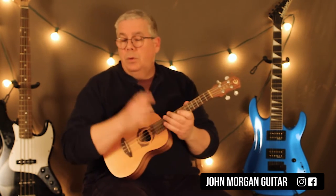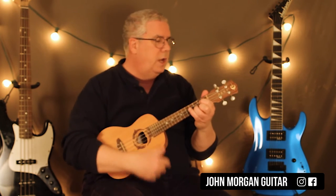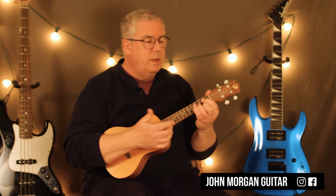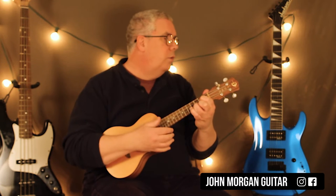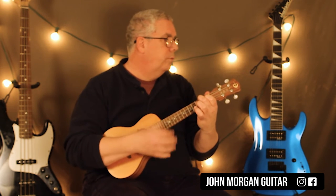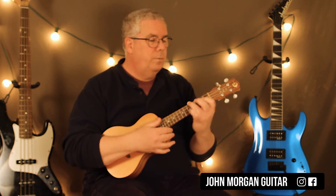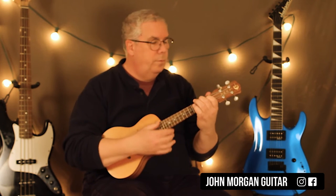All you really need when the words come in is just a few different strum patterns you could use. The first one you come across is something like this — it's like down, down, down. Down, down, down — B minor, same thing. And then the A. Twice. Something like that — anything like that will do.